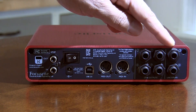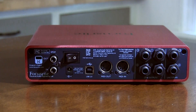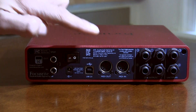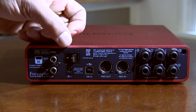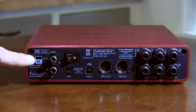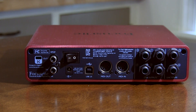On the back of the Scarlett 6i6 you have two line inputs — inputs three and four — at line level, configurable as two mono or a stereo pair. There are four line outs at quarter inch, MIDI in and out, USB 2.0 connection, 12 volt power connection, a hard switch for power, SPDIF connections for in and out, and a Kensington lock. I'll go over all of these ins and outs in more detail in a later video after I've had some time with the Scarlett, and I'll make a more in-depth video on that as well as using the MIX software.